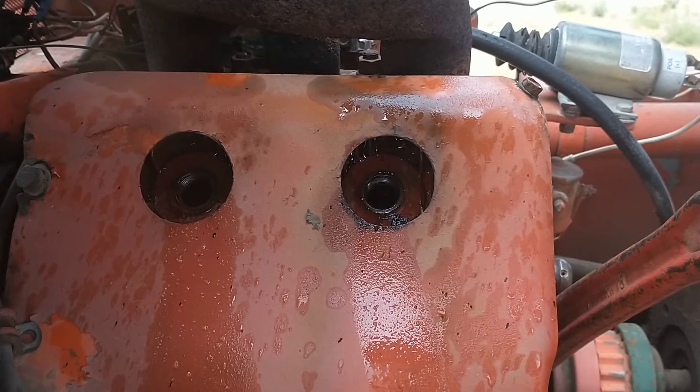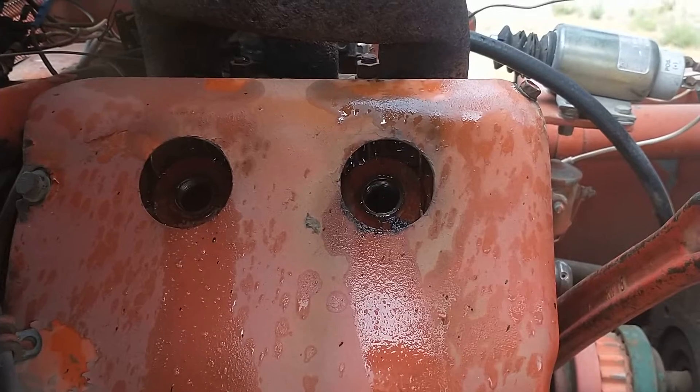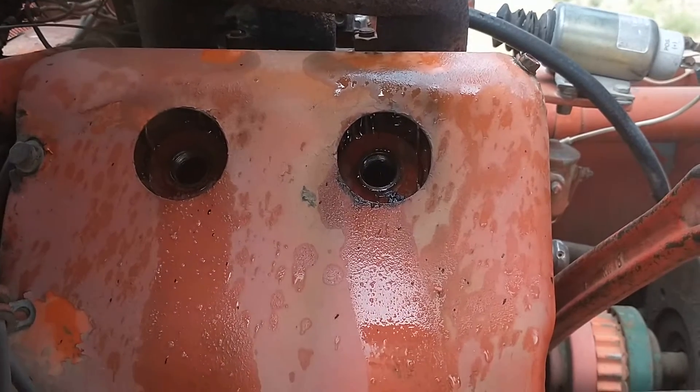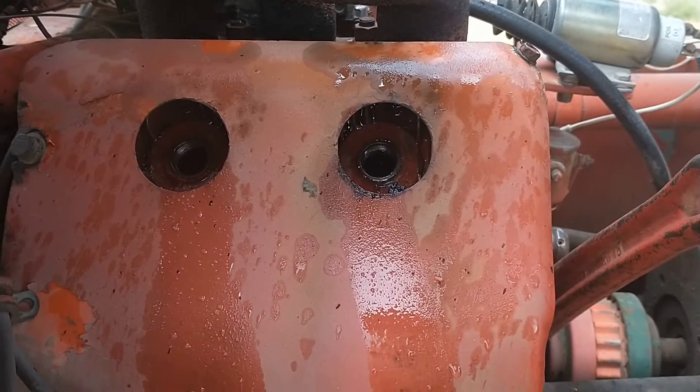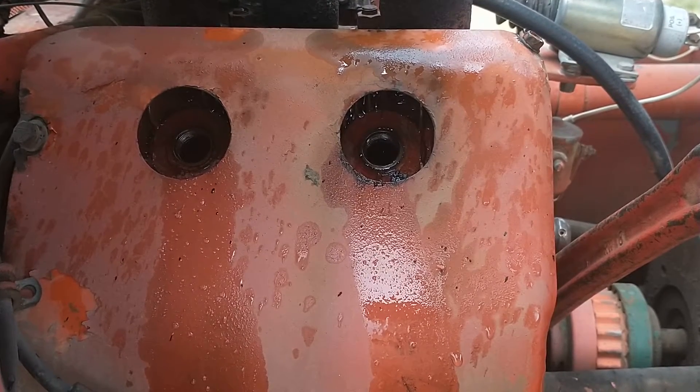I'm going to walk away for the weekend and let that ATF sit in there, and I'll come back on Monday and see if I can't get lucky and get it broke loose. It's going to be a pretty big project if I can't.